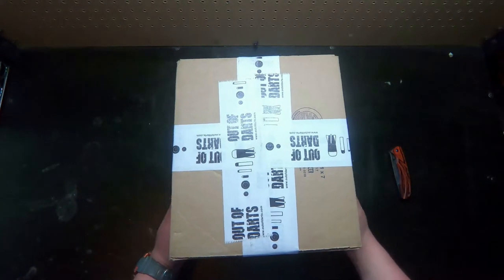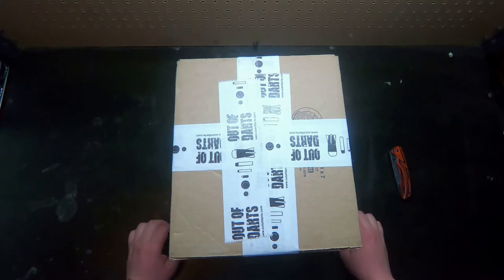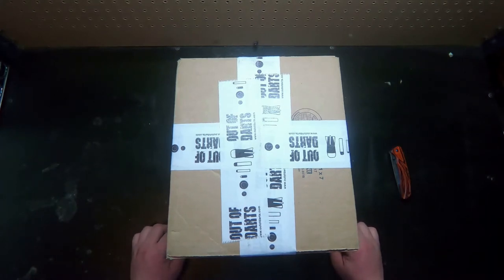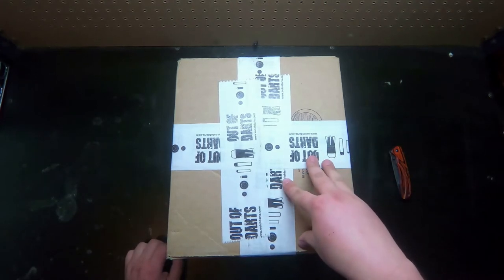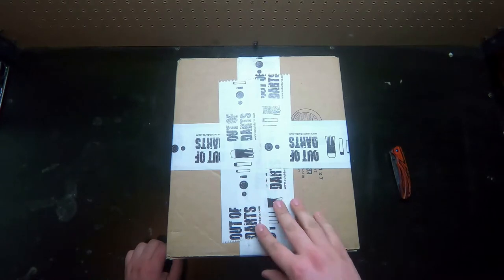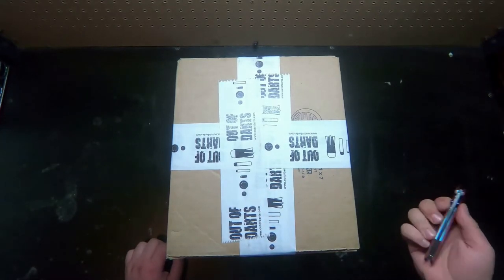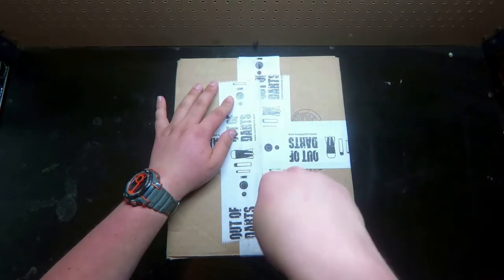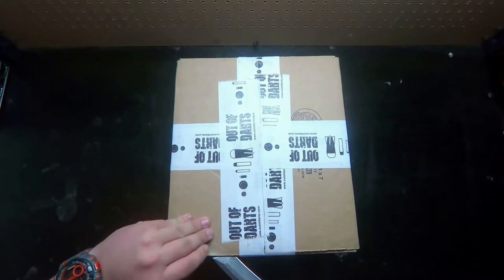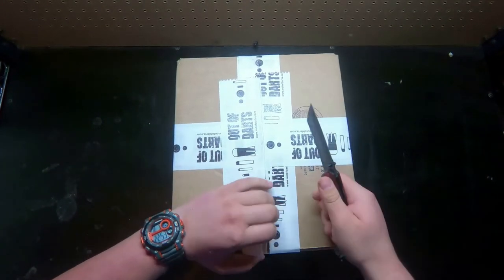Alright guys, today we're just going to do an unboxing video of the stuff I got from Out of Darts. I ordered a whole bunch of stuff for my birthday. There's going to be videos coming out of like completed projects and other stuff I got from different sellers on Etsy, Frontline Foam, and Out of Darts. I got the Omega kit, some talon mags, a talon adapter, and a lot of K26s.